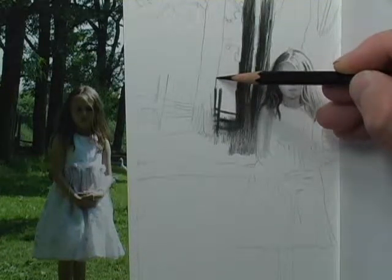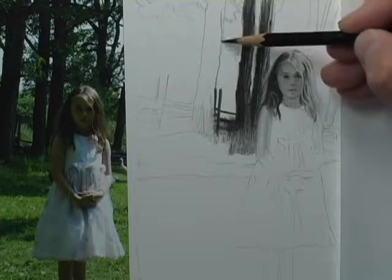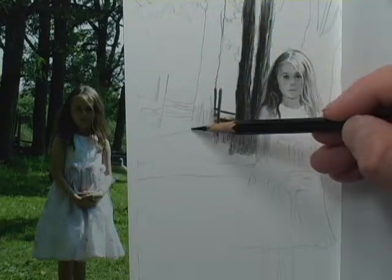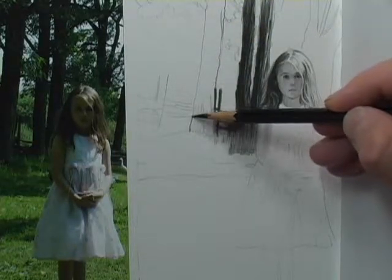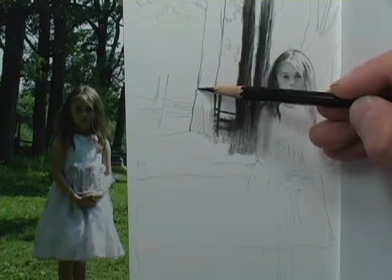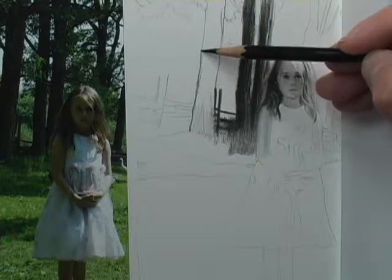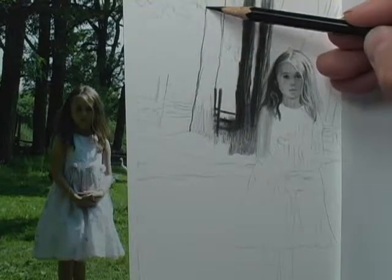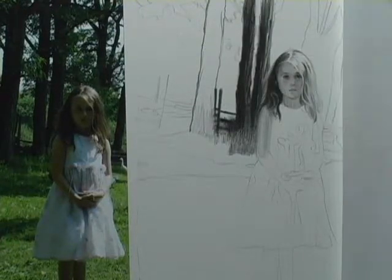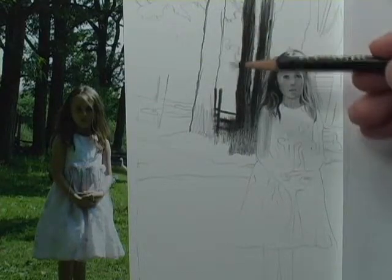Let me take a moment to do the contour of this tree trunk and make it a little more interesting — a couple of convexes, a couple of little jut-outs. Maybe a branch fell off; give it a little more character. That's just a flat contour drawing so far, going slightly off camera.